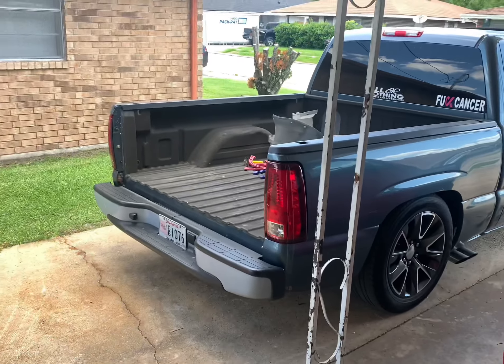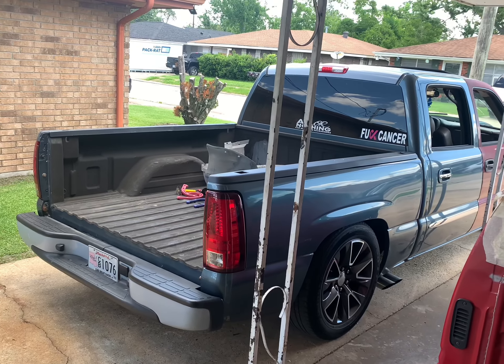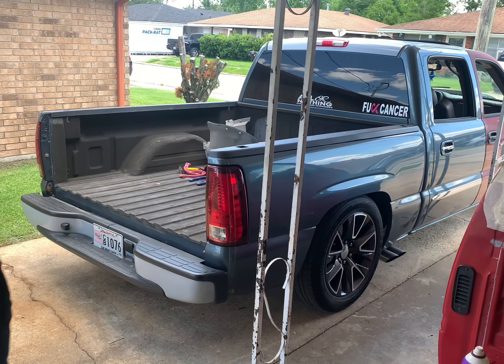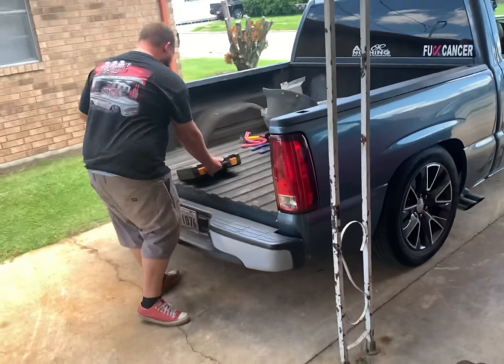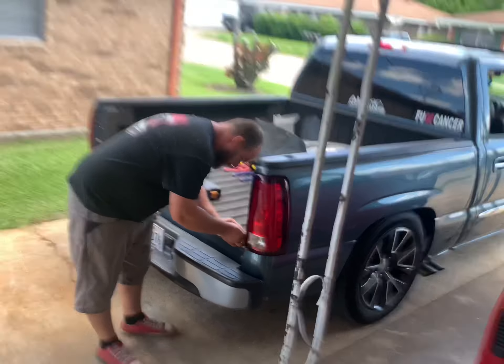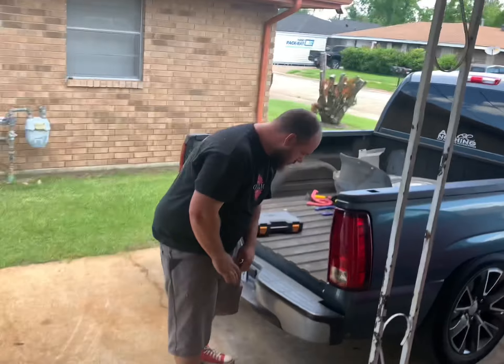I think I'm going to try to trade these wheels for the GMC stock 20s — like the twins I had — and put them on my U-Con. The GMC stock 20s: get a setup, get rid of it, get another setup, get rid of it. I'll be making profit off everything.